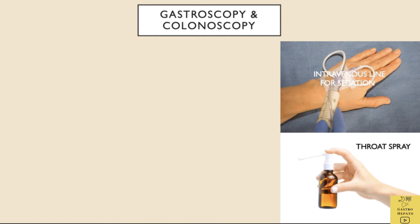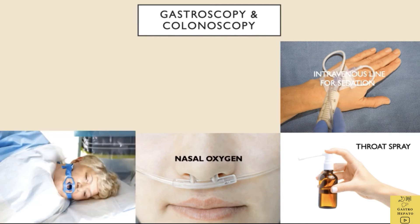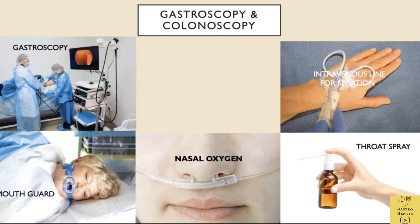It is advised to exhale when the throat is being sprayed. The spray might taste bitter. Oxygen may be given through a small plastic tube inserted into the nose. A plastic mouth guard is put between the teeth to prevent biting and damage to the scope. The patient is asked to lie on the left side during the procedure.